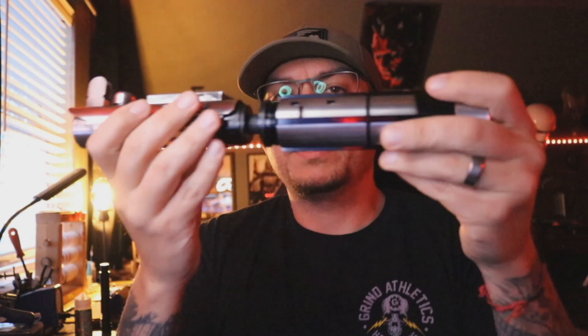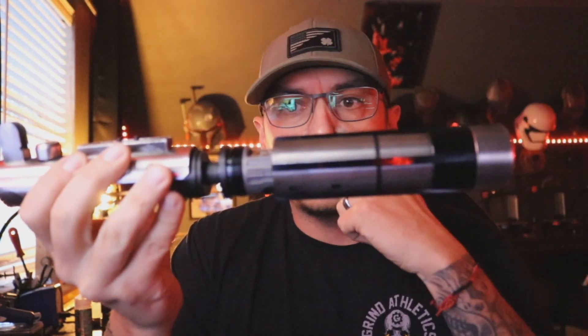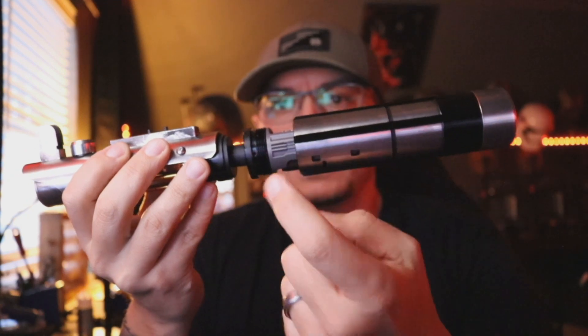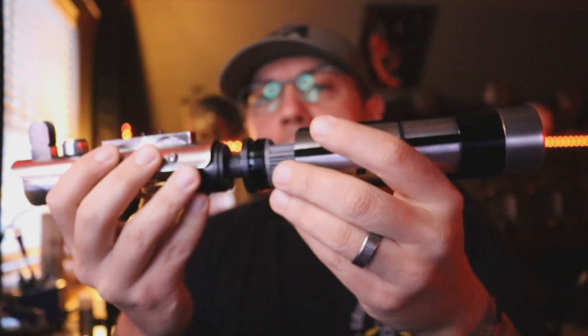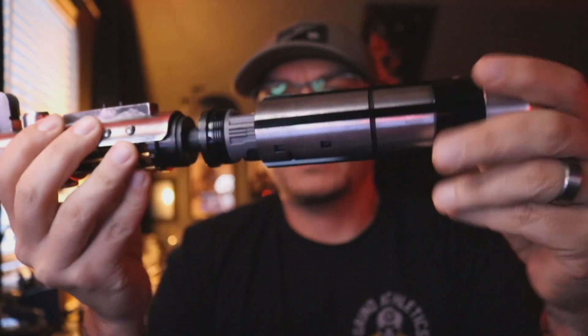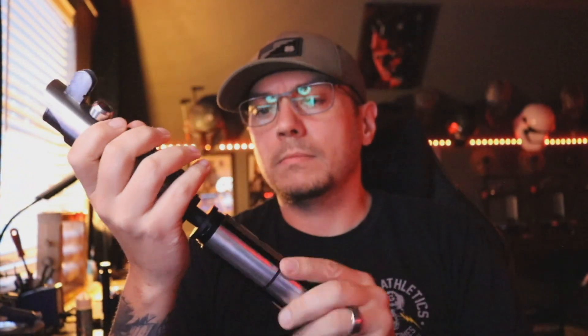One thing I do not care for — and I heard Tim over at Tierfon mention it as well and I tend to agree — the only thing holding this chassis in is a small stem piece that fits into this piece right here, and then you have a chassis retention screw in that hole right there. The stem on this chassis is about as thick as maybe your thin neck, so you want to be very careful. It is all the way in there, locked down nice and tight — you shouldn't have any problems — but typically I would like to have a little more meat on the chassis that's held into the saber.